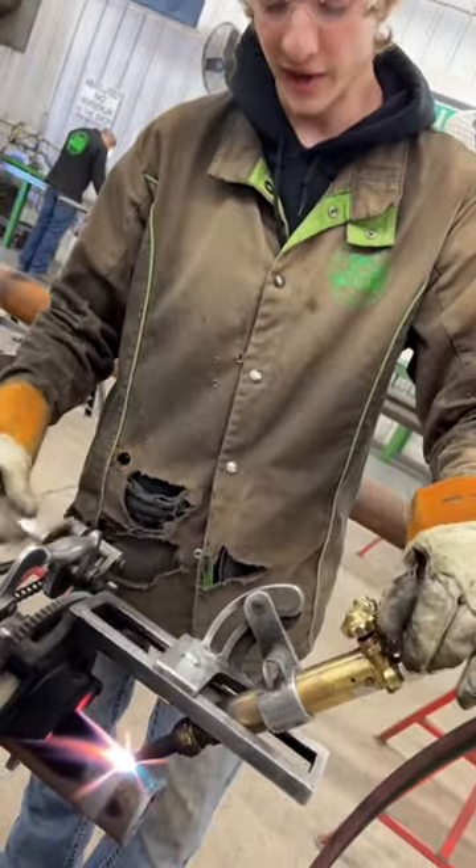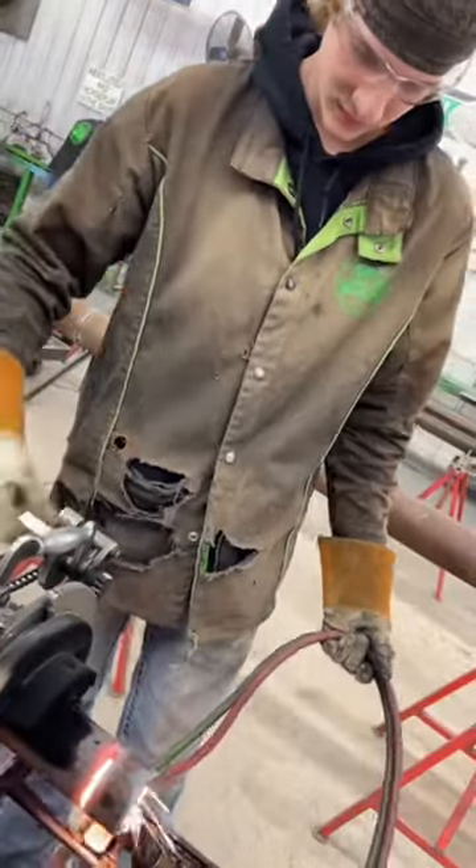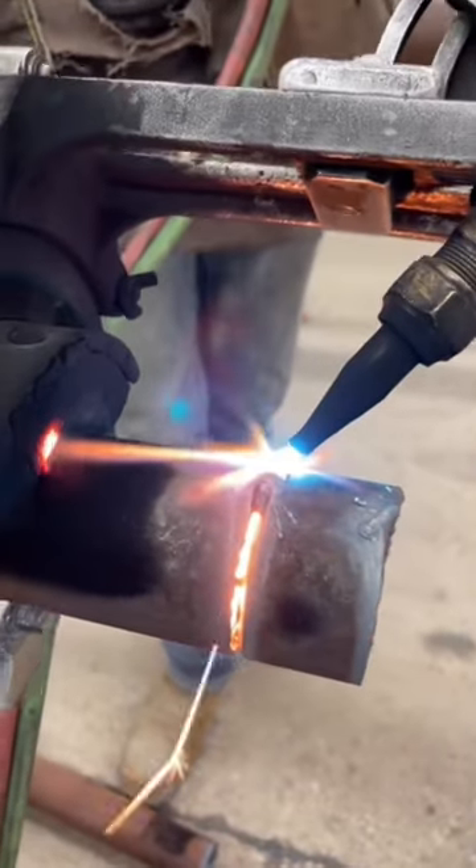Now you're going to hit the cut button. That's a huge fan. That's really cool.